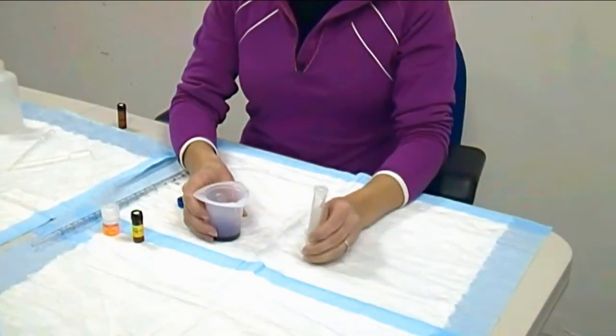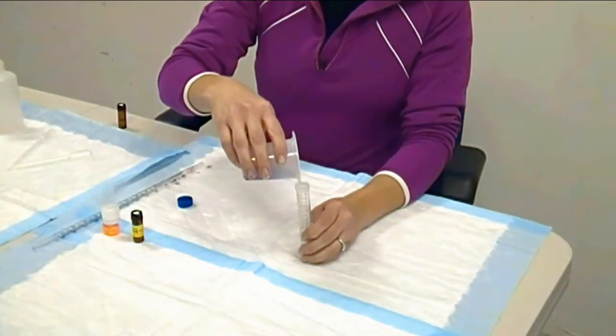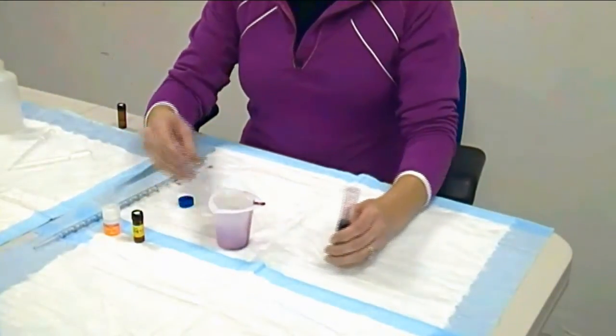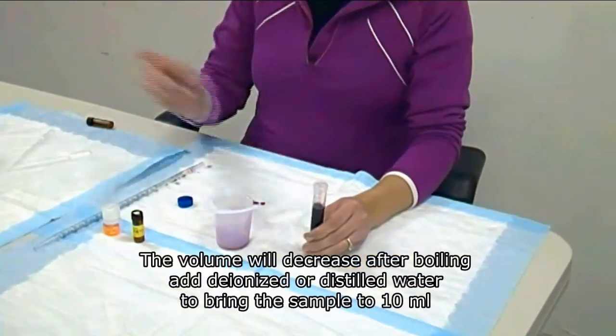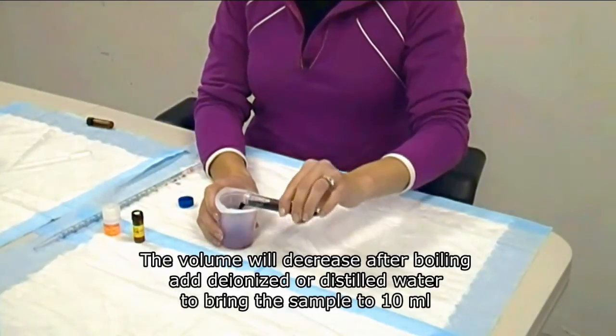Now I'm going to pour the wine sample into my 15 ml conical tube. I want my final volume to be 10 ml, so I bring the final volume up to 10 ml using de-ionized water. Right here is 10 ml. I pour the 10 ml back into the beaker.